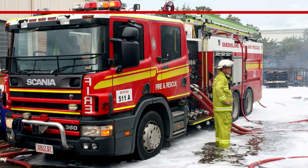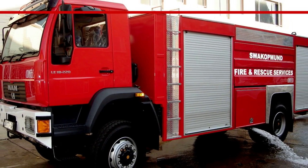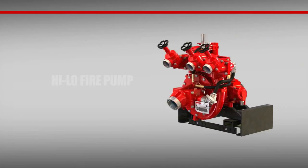When it comes to international-style fire vehicles, space is always at a premium. They often lack the room that's needed to accommodate a large fire pump. However, they still require power, reliability, and versatility. That's why Waterous created their HL, or high-low, line of fire pumps.